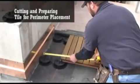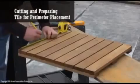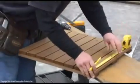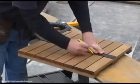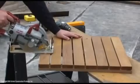Measure the distance from the second row of tiles to the perimeter wall. Mark the measurement on the paver or tile. Cut the tile with a circular saw.